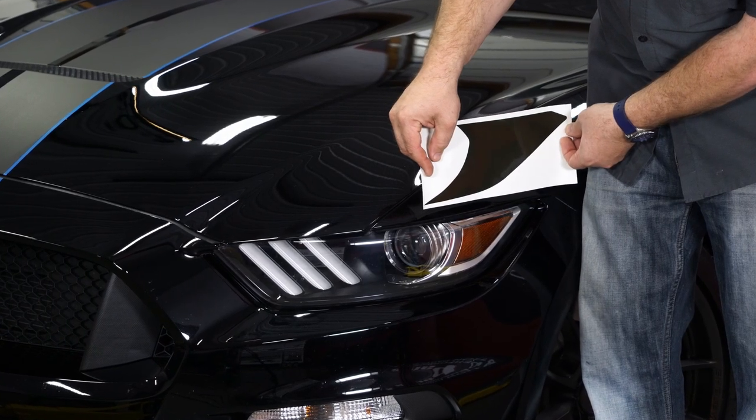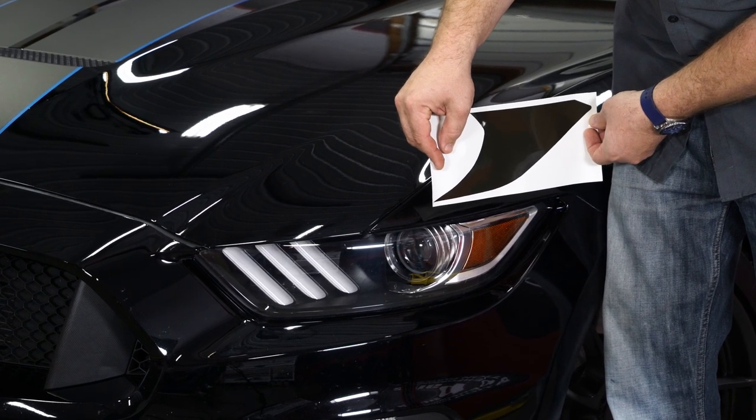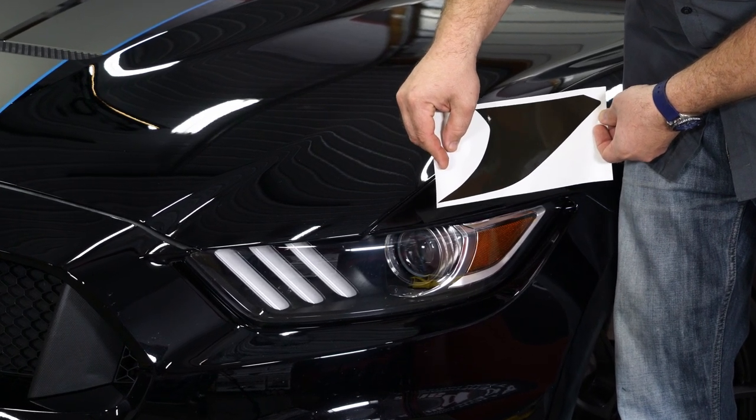This tint kit is sold as a pair. What it does is it blacks out the amber corner reflectors on your factory headlights. So you get that smoked look for the entire headlight without diminishing any kind of light output.